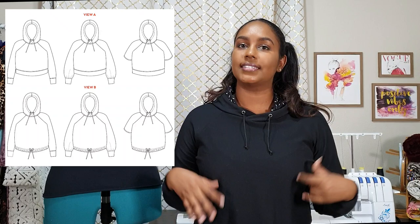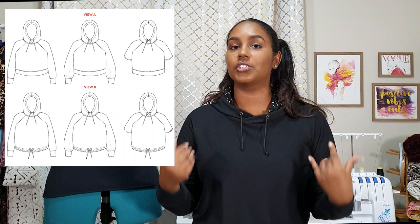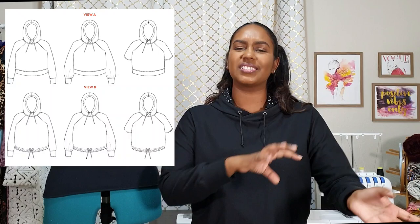So now back to the Page, which I'm wearing right now. The Page already has two views. View A has a banded hem and that is the version I am sporting right now. View B has a drawstring hem and that is the version that Karina made over on her channel. There are also different sleeve options: short sleeves, the slim sleeve which is the one I did, and then the full sleeve which is slightly balloony. The Page Hoodie comes in sizes 0-24, a pretty big size range, and there are also two cup size ranges — A/B and C/D.